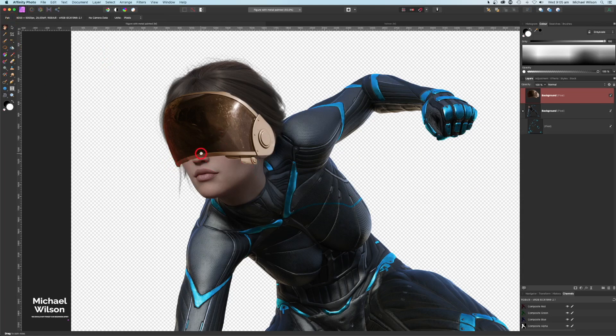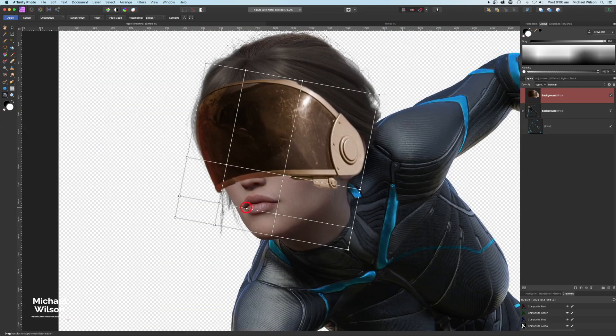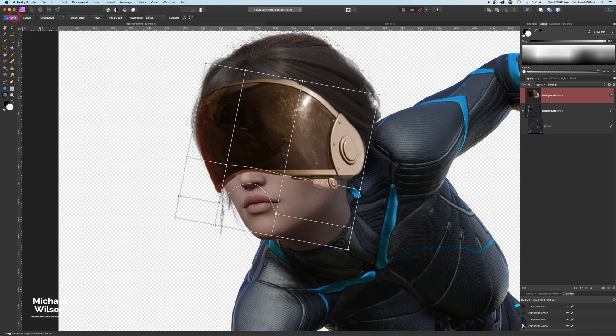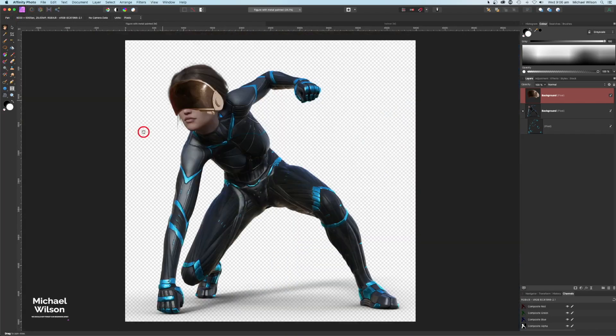Now I want to create a little area around her nose. Back in the Mesh Warp tool, I'll come down to the line just above her nose and double-click to add a line, then double-click again just under the nose, and again below that — creating a grid. I'll move the bottom point up to create a little bend in the helmet there, then hit Apply.